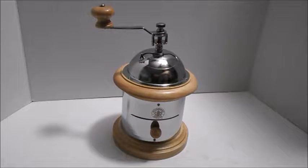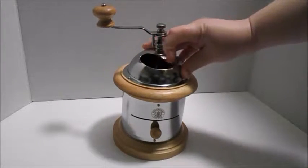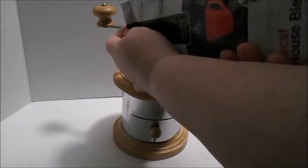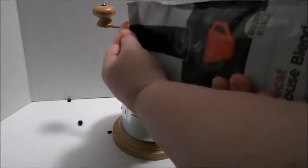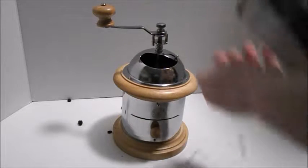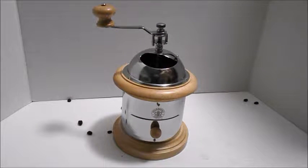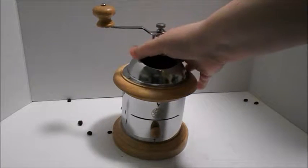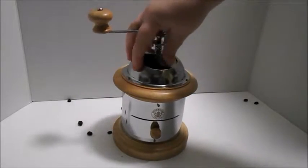Starbucks manual grinder. I'm going to add some coffee here — just slide this top in. Put a little seeds in there, or do a better job of that. I tore the bag when I opened it, and it started kind of spilling all over the place. Lovely bean ambiance all over the place.